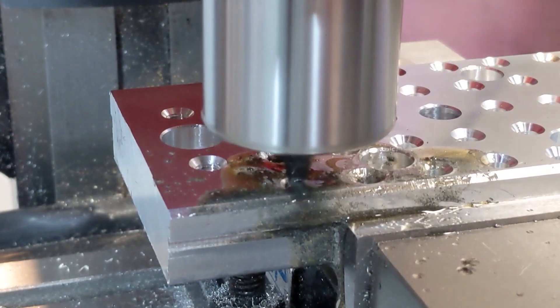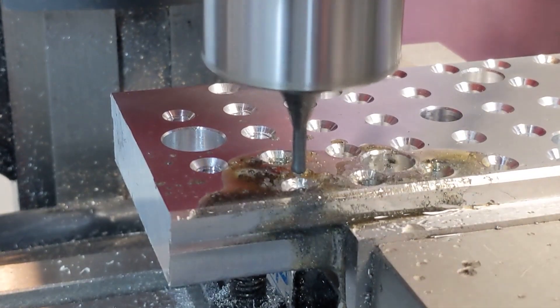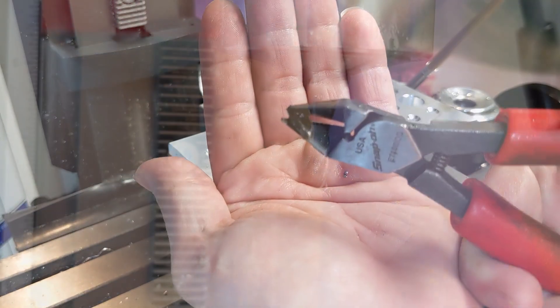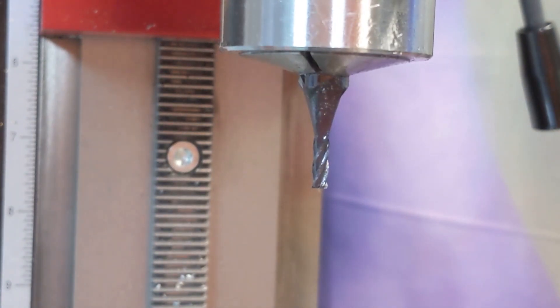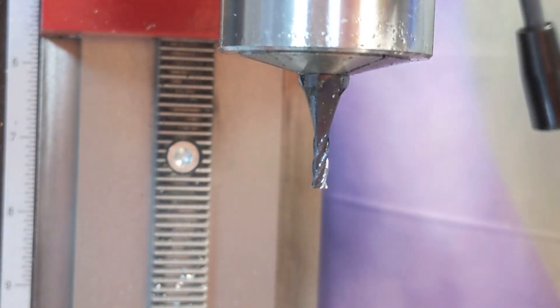Sounds like something's rubbing all of a sudden. I'm going to come up and see what things look like here. The whole tool is there — that's a good sign. We did shear a flute there, and there's a gone corner. The chances are this was fine until we heard that rubbing noise — that rubbing noise was the tap coming loose, and that's probably when the tool got damaged. But we got the job done.